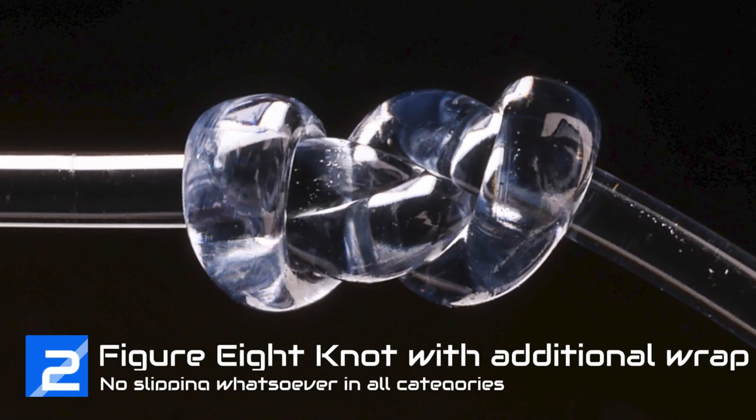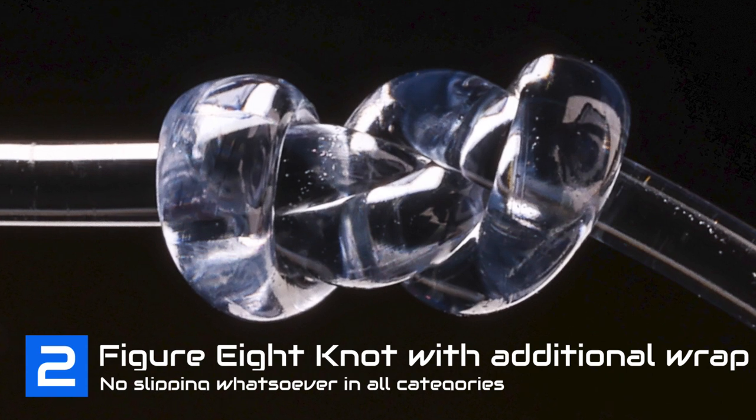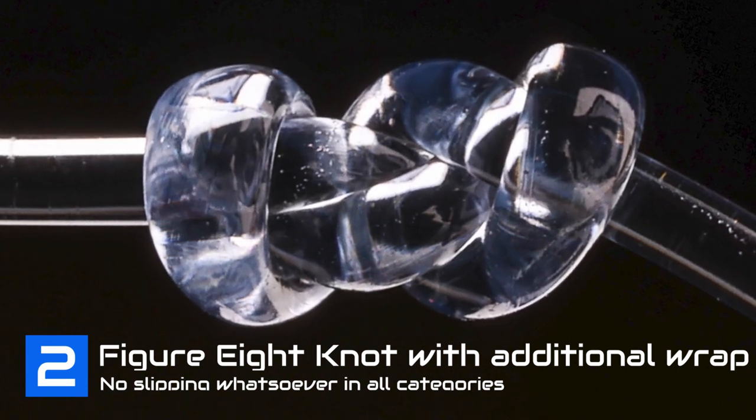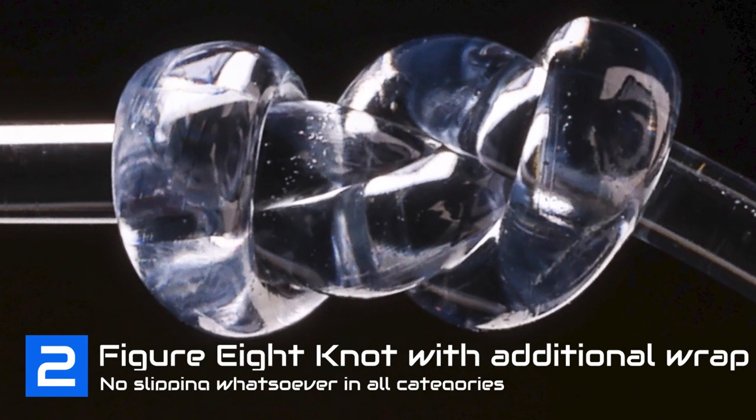If someone says 'this knot is 100% strong,' be cautious, especially on a line-to-line connection. It's going to take a serious knot to achieve this strength, especially on braid fishing line. Tip two: the leader knot — figure of eight knot with an additional turn. This knot is remarkable. There was not a hint of slipping, either in the mono or the fluoro, for this fishing knot. Incredible.